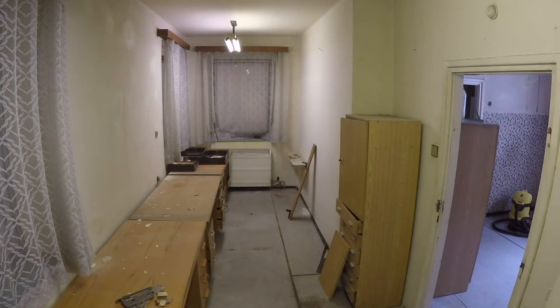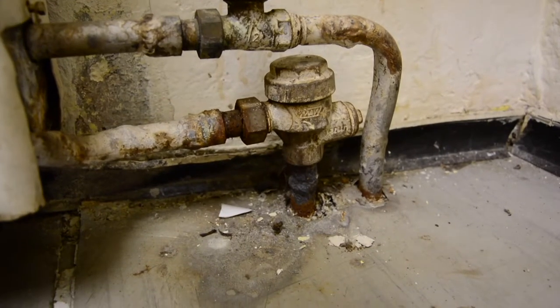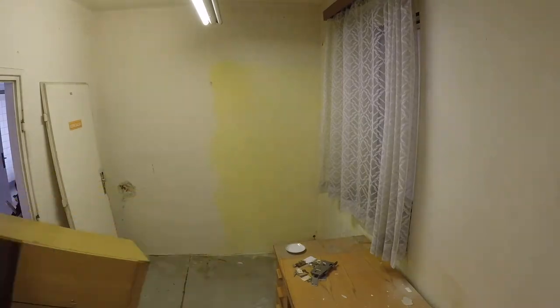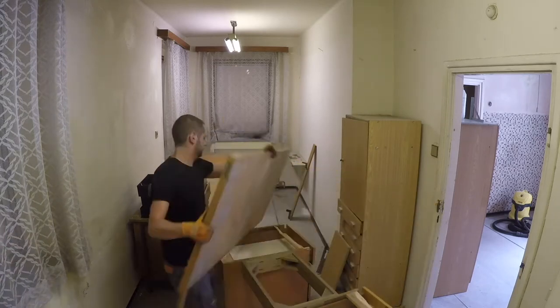Hi everybody! I just rented this place to become my workshop. It is a former office space which has been abandoned like 20 years ago, but by the state of it, it looks like it hasn't been touched for 30 or 40 years. There's a lot to be done to make it a workspace, and taking out the old furniture and trash is the first thing to do.